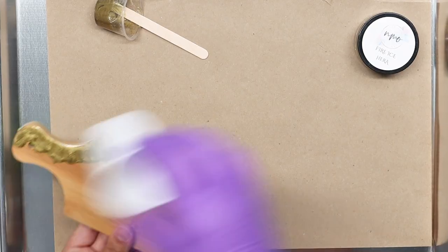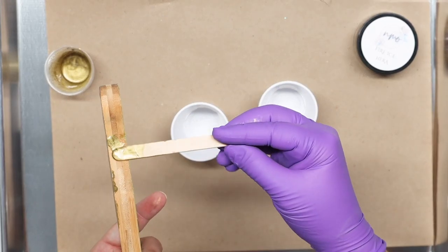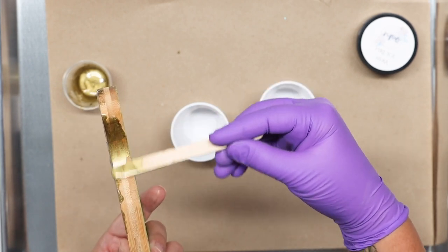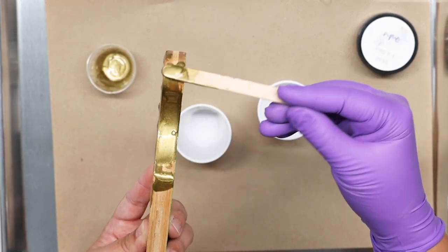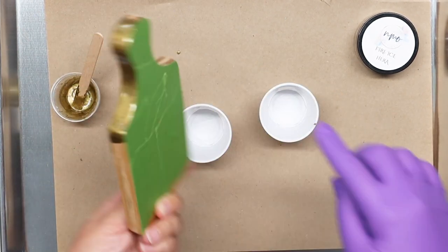I'm going to take the cups and pull all of this down, covering the whole area right here. I know what you're thinking about the back — don't worry about it. Set it down just like that, it's all covered. Now I'm going to take my Hera.